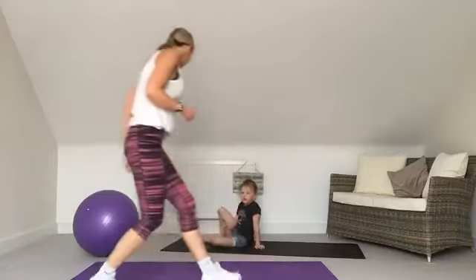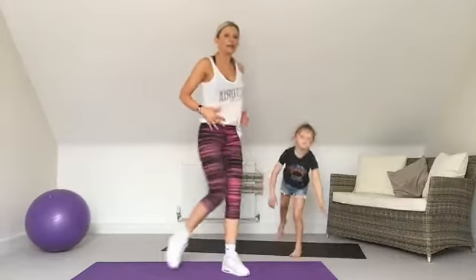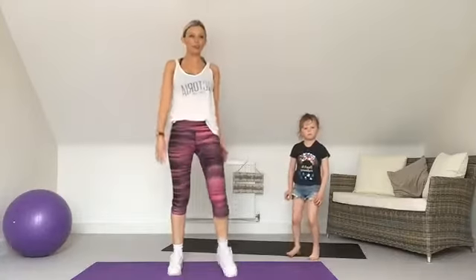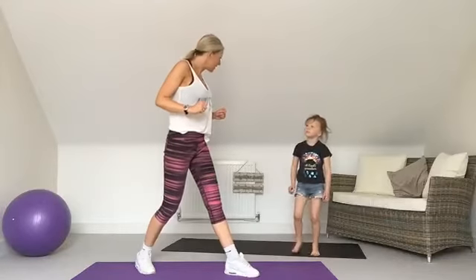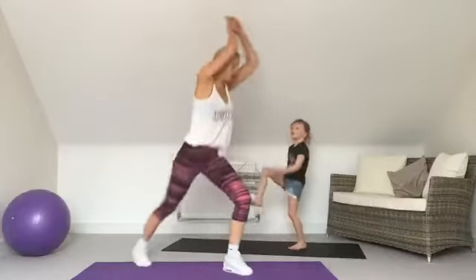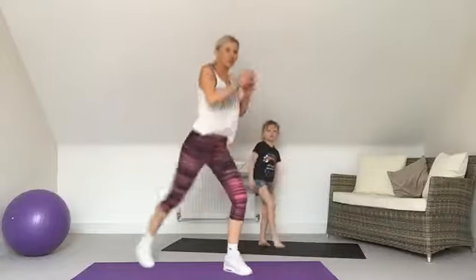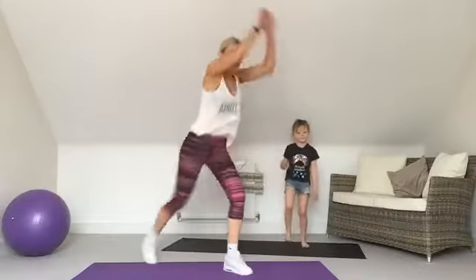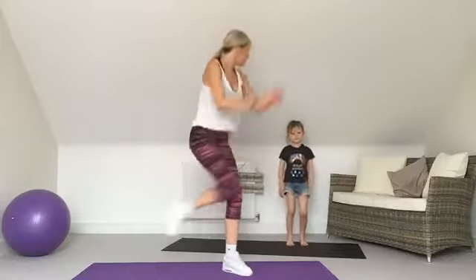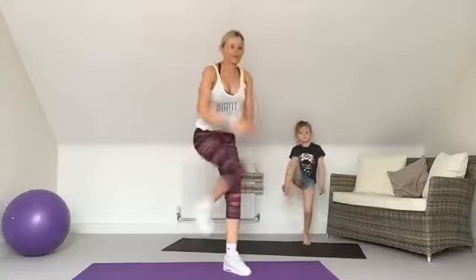Back up onto our feet — knee repeaters on the other foot this time. As many as you can in the 30 seconds. If you have a bump, just bring the knee a little bit lower or march on the spot. The marching option is the modification if you need it. Mia is doing the marching option. Almost there — brilliant, well done!